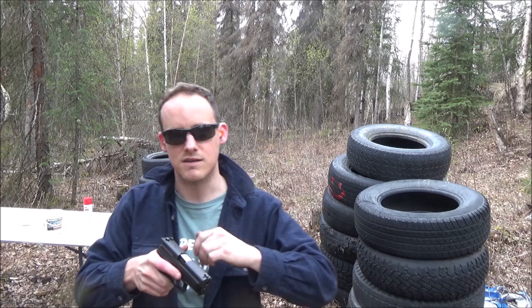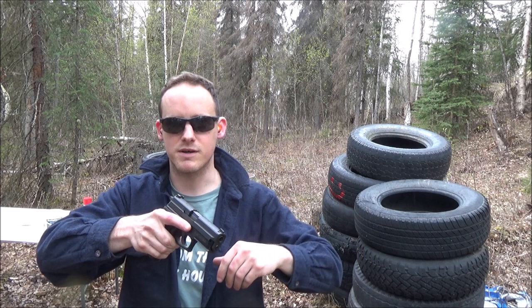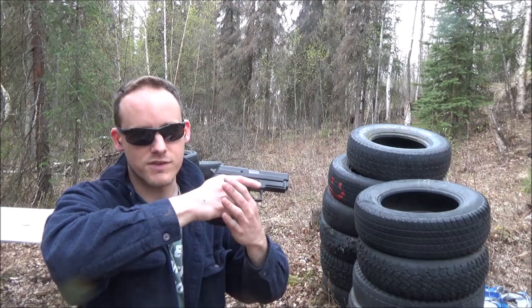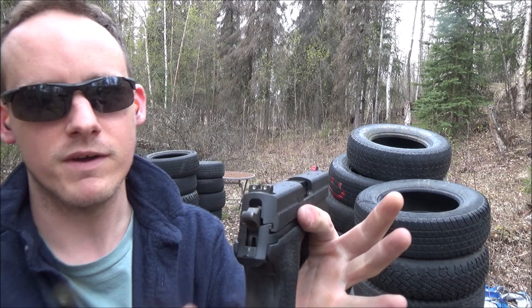In the modified John Wick version, he was still in the isosceles or a modified isosceles — like a good fighting stance — using his right eye and canting just a little bit. He was still able to maintain 90-degree angles with his arms. So this is basically what he was doing — you can see it's still pretty close. I feel like this is actually a little bit easier to do and a little bit more versatile.